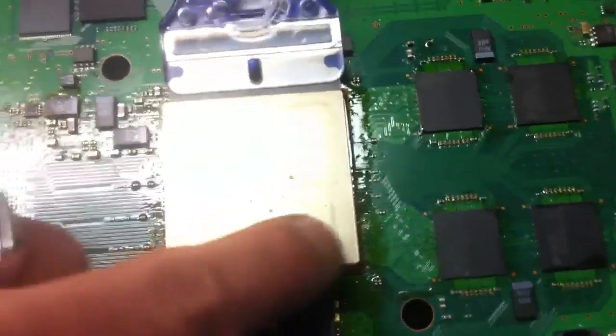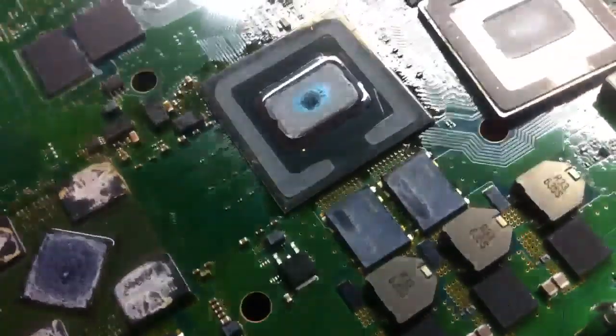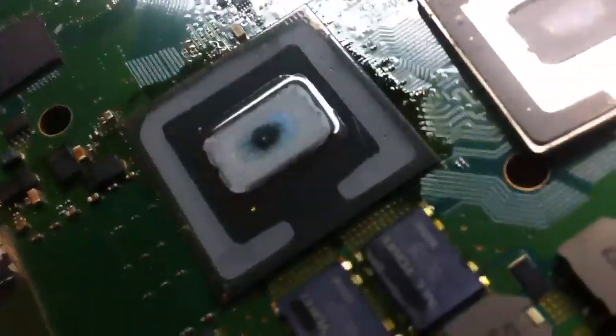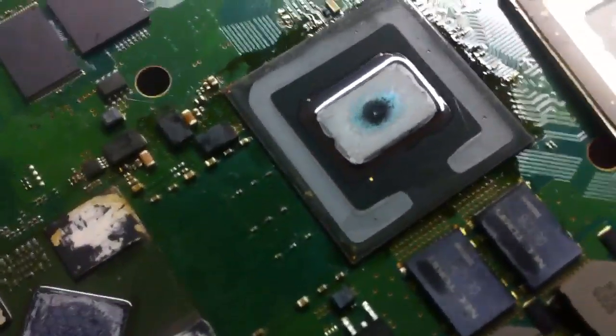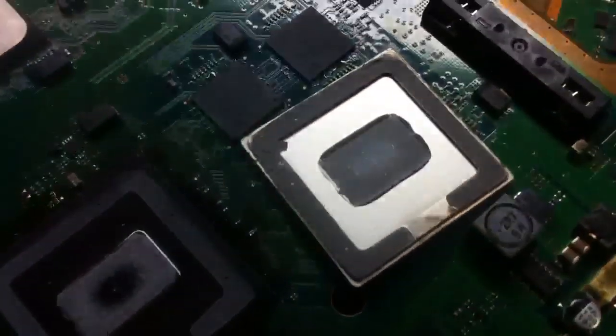That'll allow you to get on this side and pry it back like that, then that'll peel off this side. Then you can change the compound. Right there — it comes off fairly nicely with no damage on the CPU, and it just peels.